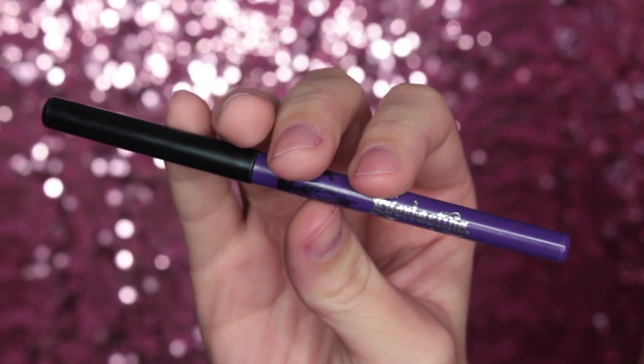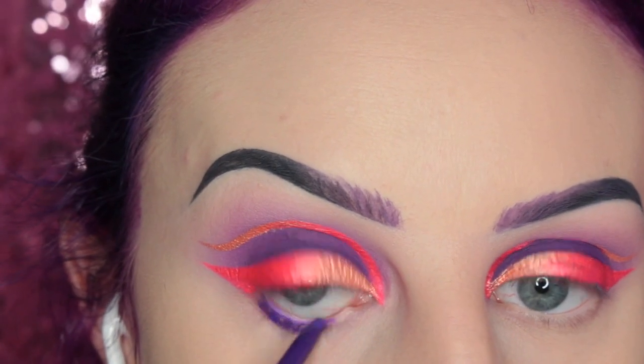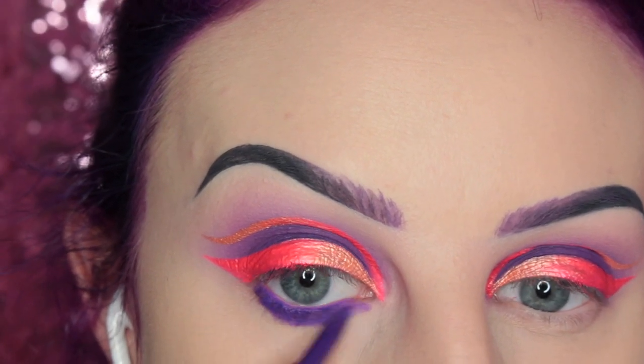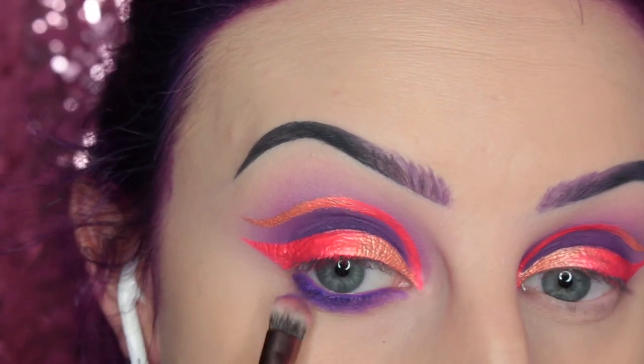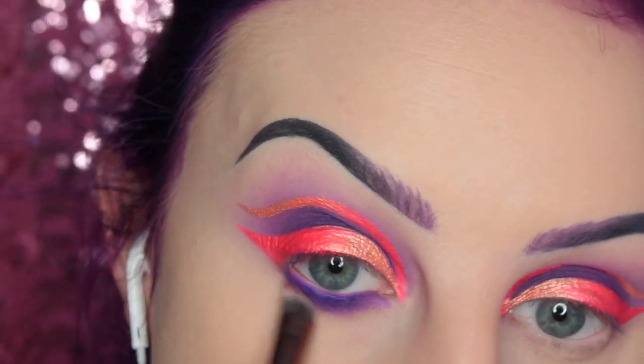And then I'm taking Kat Von D's Roxy Everlasting Lip Liner and placing this in my waterline and lower lash line. Of course, always be careful when using lip products around your eyes — if you're sensitive to it, then don't do it. So I'm just blending that out.